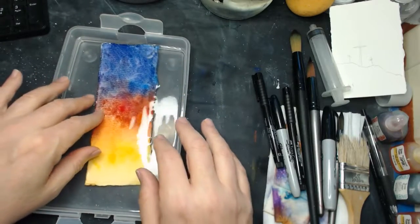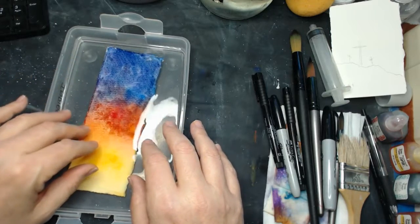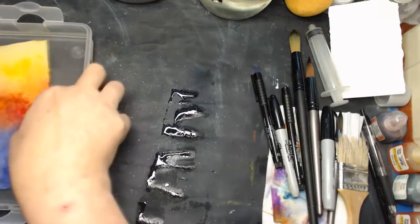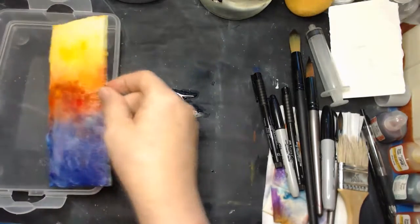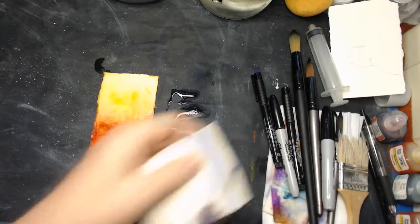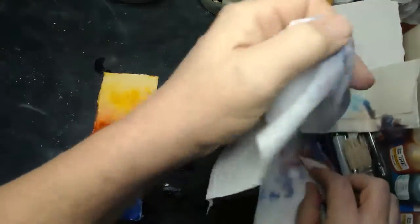I'm going to let it soak a little while, and after it has gotten good and wet, let's see what we can do in terms of cleaning it off. The paper has soaked about five minutes now, so I'm just going to take it out and move my water out of the way. I've got a baby wipe — actually I'm going to get a better one over here. These ones are really soft.